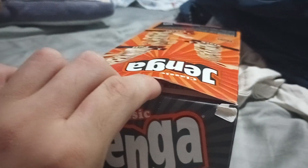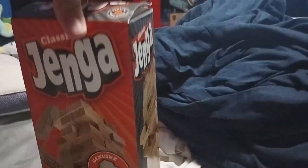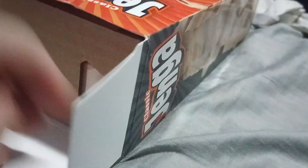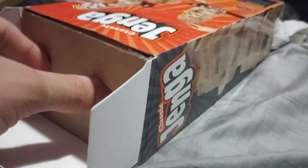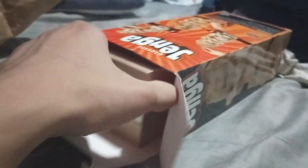I actually already have this - I actually had it twice. One of them is the 2006 version, one of them is the 2012 version. The 2012 version I lost some pieces, and the 2006 version has dirty stuff, inappropriate stuff written on it. So I wanted to get a plain original Jenga, so that's what I got. I got this from Amazon on Prime Day, so yeah, I got it with the deals.